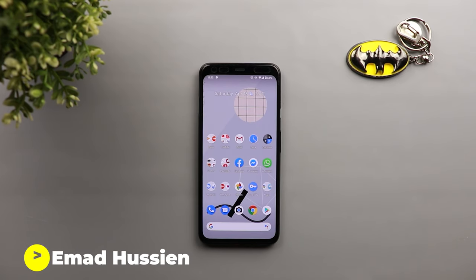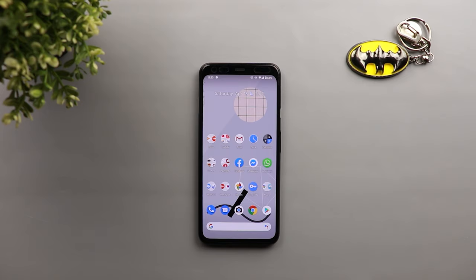Welcome back YouTube, you have Ahmed again from In-Depth Tech Reviews. In today's video I'm going to show you how to enhance the quality of your daylight shots using the night sight feature on your Google Pixel device. I know it sounds weird at the beginning, and that's the same feeling I had when I heard about it for the first time.